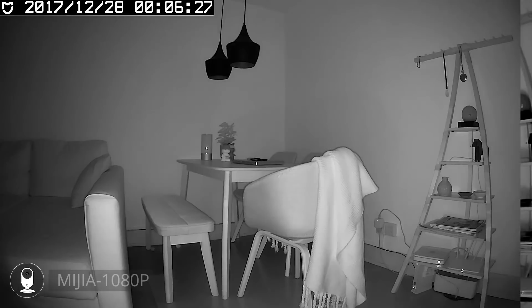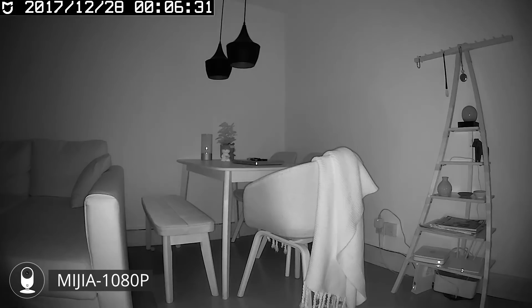Comparing this shot with the Mijia 1080p camera, you can see a bit less detail in the plate but you can see some more of the inside of the lamps.